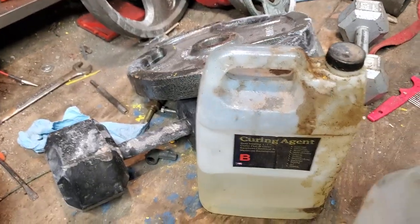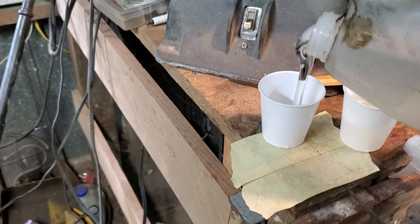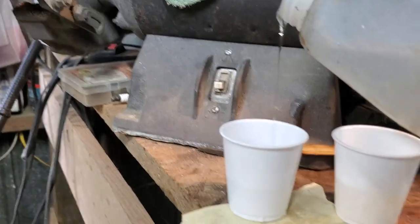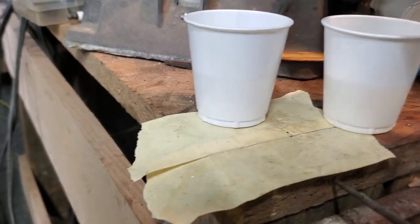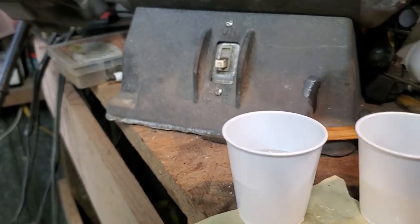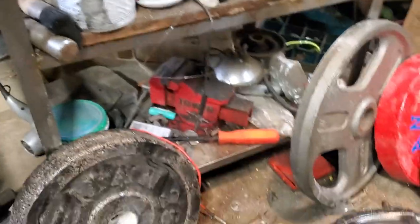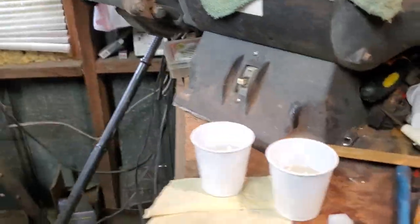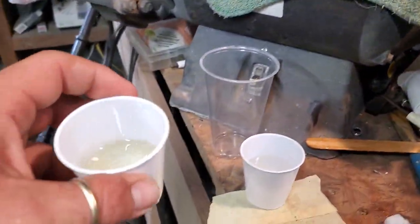Part B is the curing agent, and this is the actual epoxy. Look at these little cups right here — you can kind of see through them to see when they're about even. That looks about right there. I'll put my lid back on real fast, then get my big cup out. I always pour my hardener in there first because it's thinner, so it's easier to get it out from around the edges of the cup.